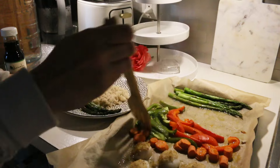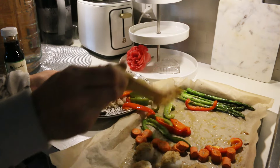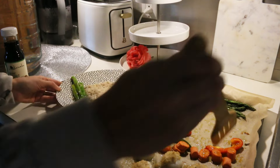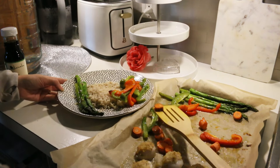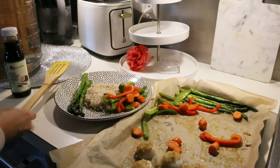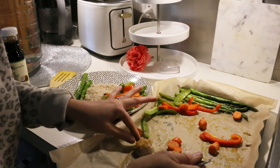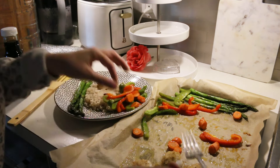Let me know in the comments below if you have ever tried ginger before — how do you like it? Do you like that spice, that kick to it? Do you usually cook it? Let me know in the comments. I am also going to top it with a little bit of coconut aminos, a great alternative to soy sauce. If you want to have a soy-free diet, I highly recommend coconut aminos.